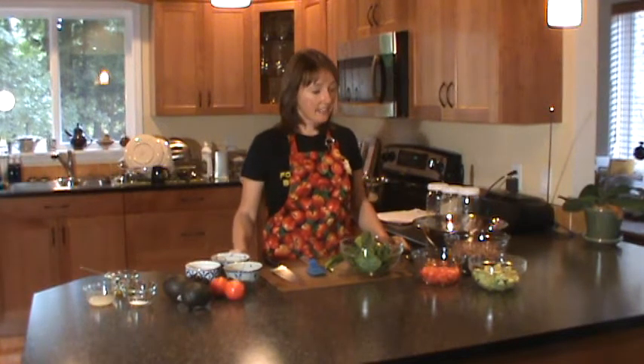Hi! Welcome to the first video in a series of 4 videos for Vegan MoFo. I'm Tara and I'm going to be your host. This first video, we're going to talk about quinoa and how to cook it.